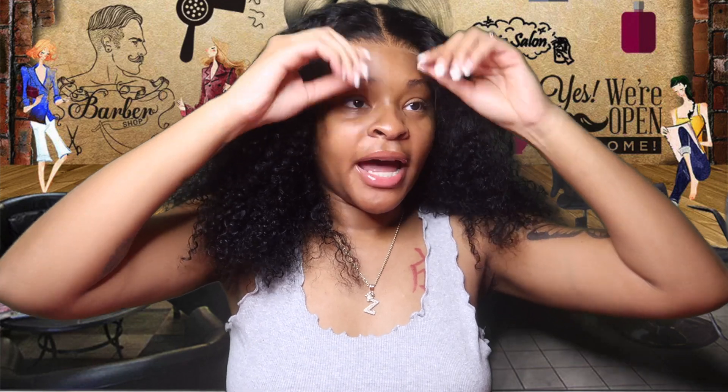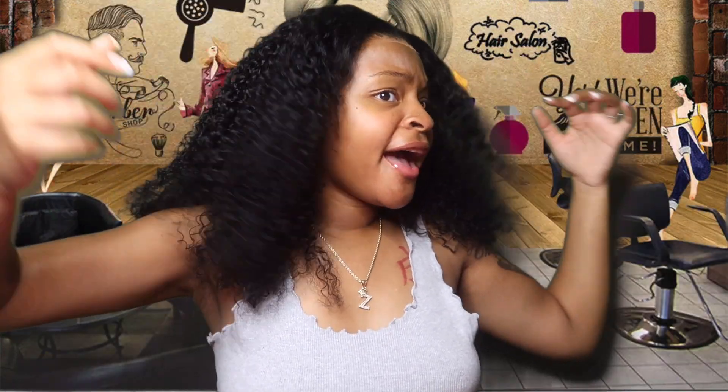Let me show you how this wig is really truly wearing. The fact that it's giving like glueless — you might just need to cut off a little bit of the lace, but the fact that she's giving like 'this is my hair.' West Kiss really went off with this one. She is giving, oh my god. Let me stop because y'all are gonna think I'm lying — I'm not lying, this is real life, this is the truth. She is giving.